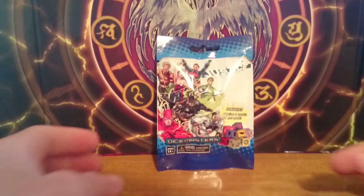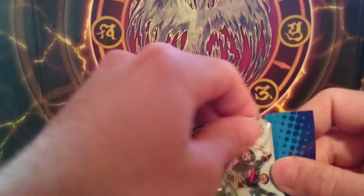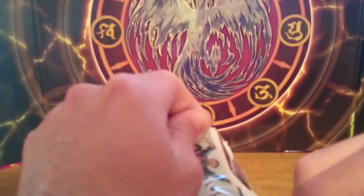Hello guys, Marki Chupko here with another Dice Masters DC Justice League Booster Pack. Hoping to pull a super rare card out of this. Let's see what's inside.